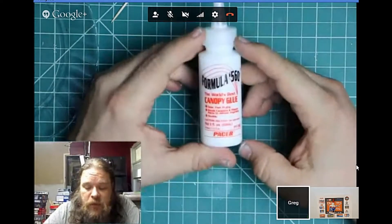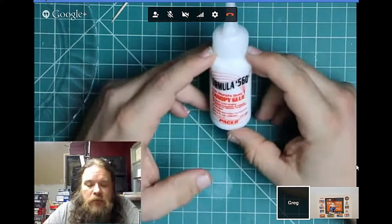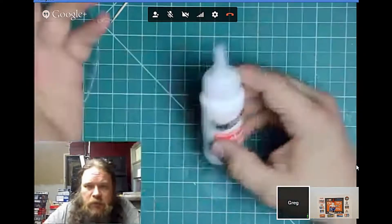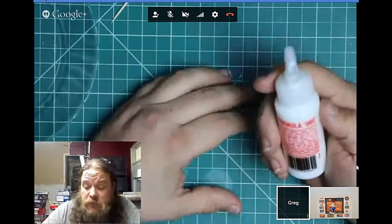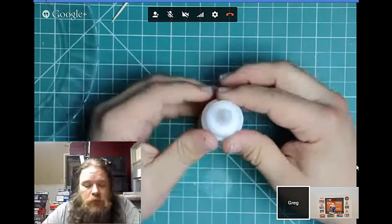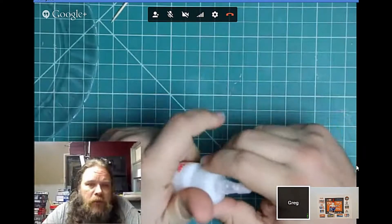Another option I just tried from the hobby shop is Formula 560 Canopy Glue. I think it's available in the UK as well, and there's another by a different company called something similar — one is essentially a copy of the other. I haven't tried it yet so I'll report back. White school glue and IPA glue are cheap and easy to get. Good for canopies — the only trouble is you have to wait a little longer for it to dry.